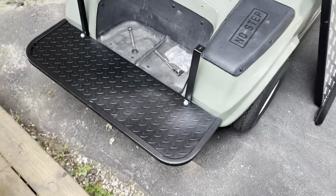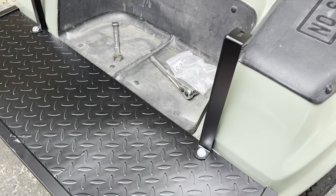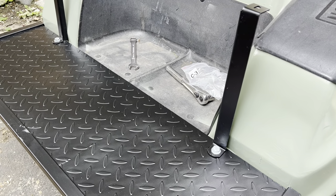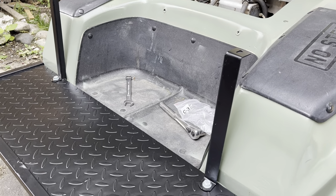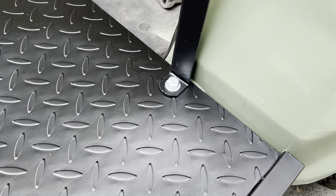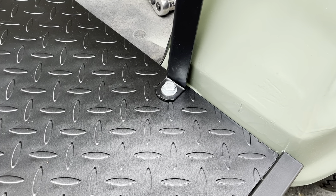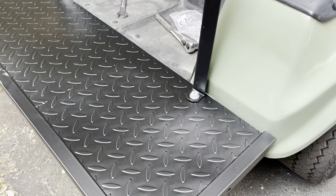This first part, we put this footrest on and we used the C3 bolts to put these two pillars on here. It just goes bolt, washer on one side and then washer, lock washer, nut on the other side. I just have these hand tightened right now.